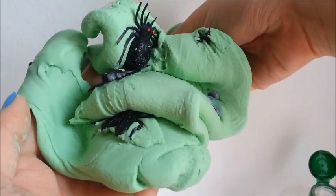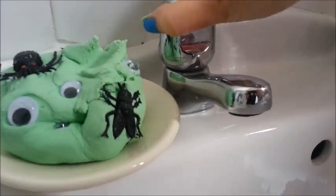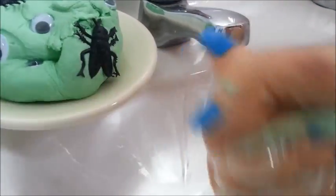Let's put this Halloween Flubber Soap to the test by washing our hands with it. It's really fun to use and as you can see it's nice and soapy.